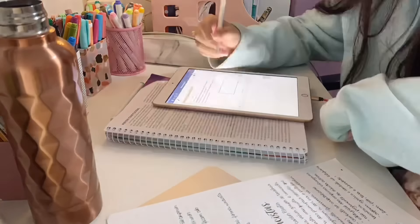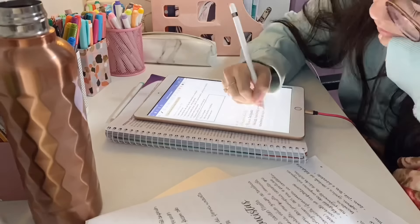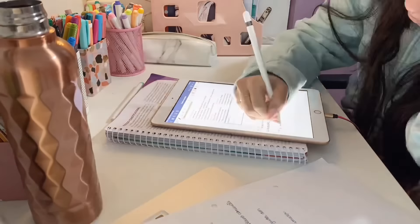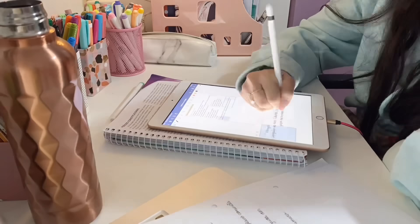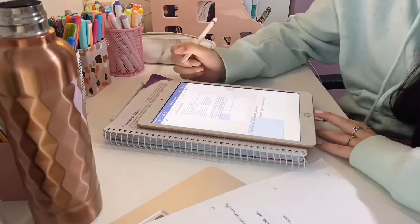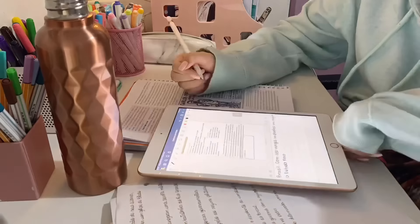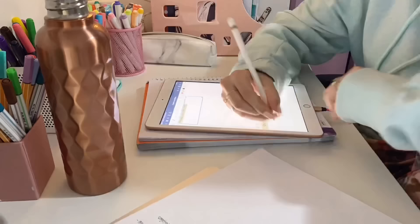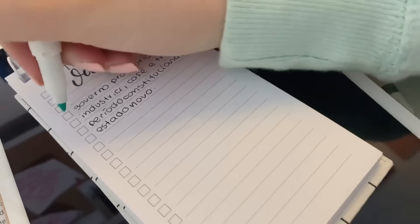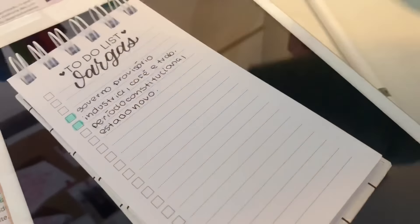Eu acho que é o próximo vídeo. Enfim, tô gostando bastante dele pra isso. Mas como eu disse, eu comprei 100% pra uso profissional — pra ajudar aqui nos vídeos do canal. É um investimento. Eu amo fazer lettering, então com isso eu posso criar muito conteúdo, posso usar pra vender algumas coisas e ganhar um dinheiro em cima. Então eu acho que valeu a pena por causa disso. Mas eu não acho que ele vale a pena pra uso de estudos.